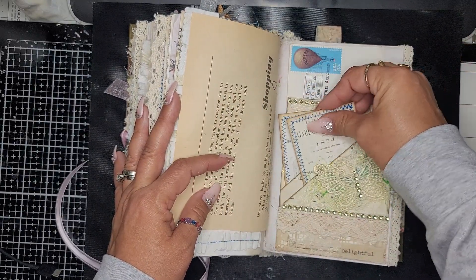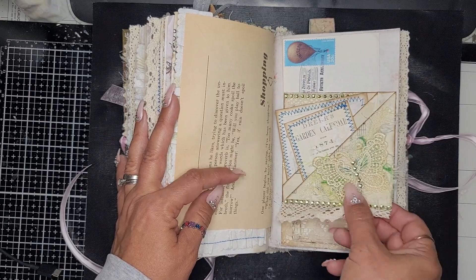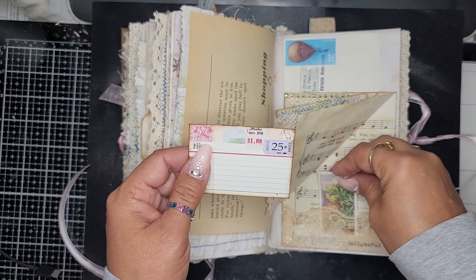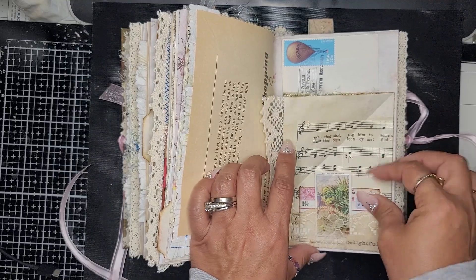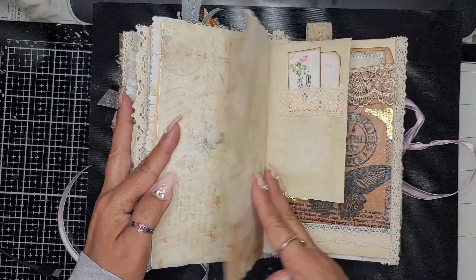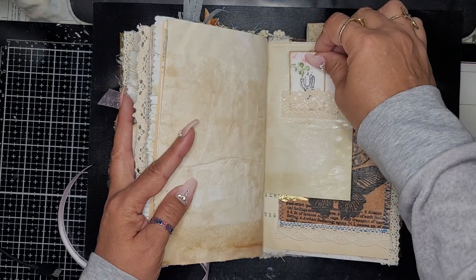Another journal card. I did some collaging here, and then there's another pocket — inside I added another cigarette card and a little tag.